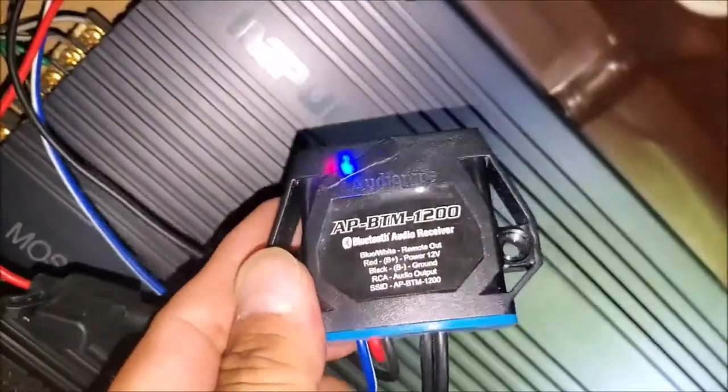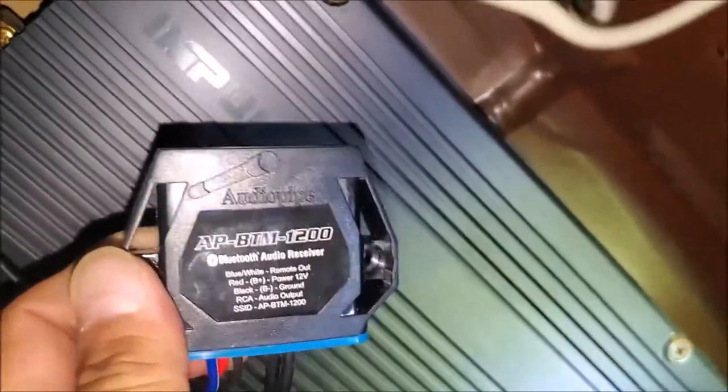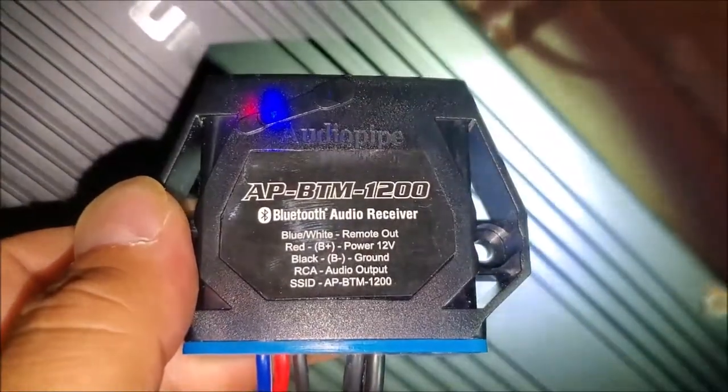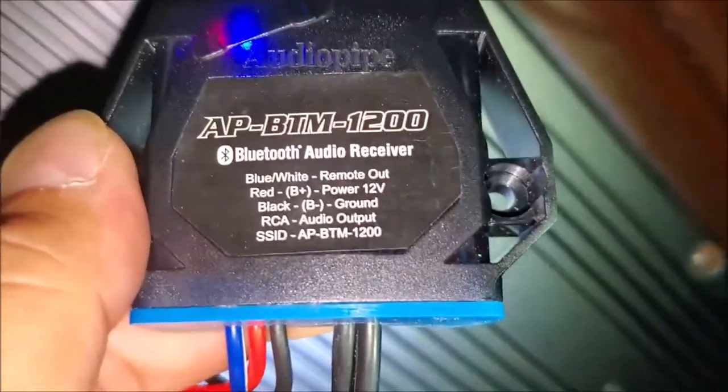It has a little 3M sticky tape on the back. I don't remember exactly how much it was, but I think it was around 35 bucks on eBay or Amazon. The model is the AP-BTM1200 — it's a Bluetooth audio receiver. It tells you right on it what the wires are. There's basically no instructions, just a little one-page sheet, so you kind of have to know what you're doing.